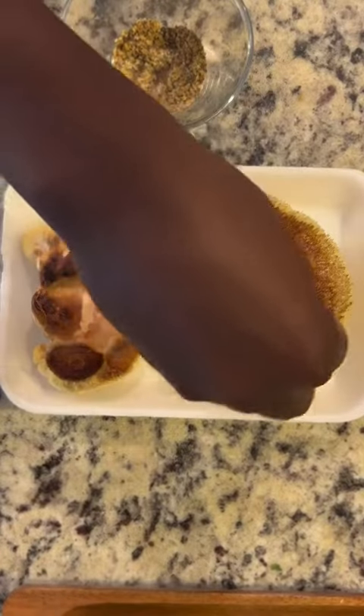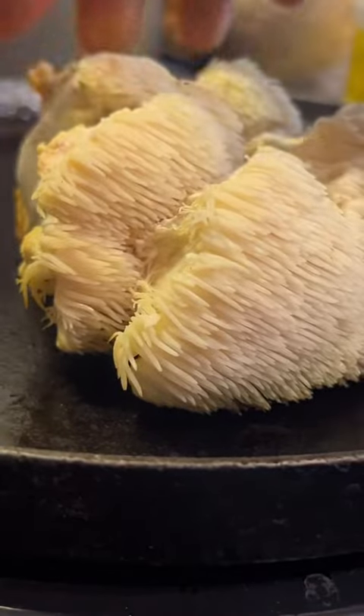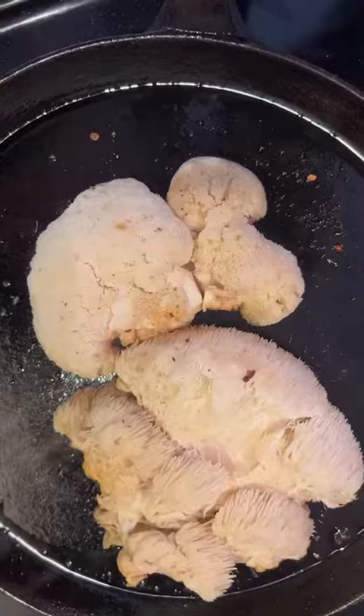Give it a slight press and season both sides with our homemade steak seasoning. Place the lion's mane back on the skillet. We want to give it another press to remove the excess water. Flip — and look at that char we're getting there. Season the other side.